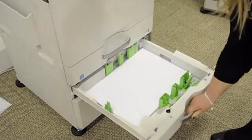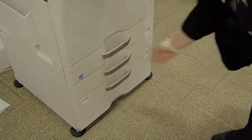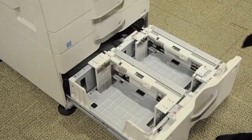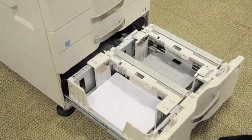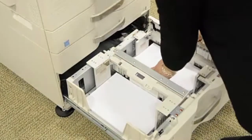The trays will accommodate up to A3 in size. You may have a tandem drawer, and if this is the case, A4 paper can be loaded on both sides. Once this takes place, please close the tray.